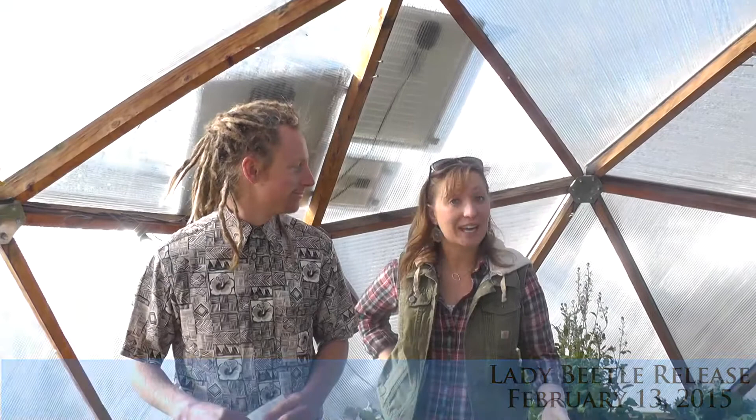Welcome back to Growing Spaces. I'm Dana and this is Kyle. He's a brand new employee here and we're so excited to have him. Welcome, Kyle.